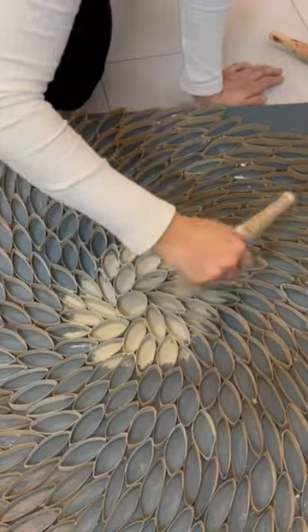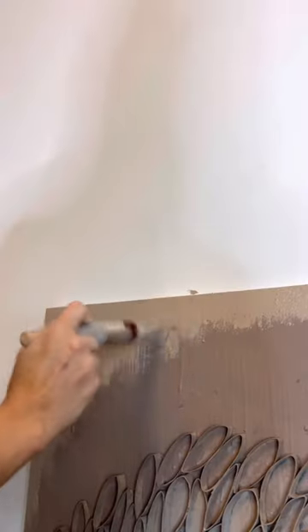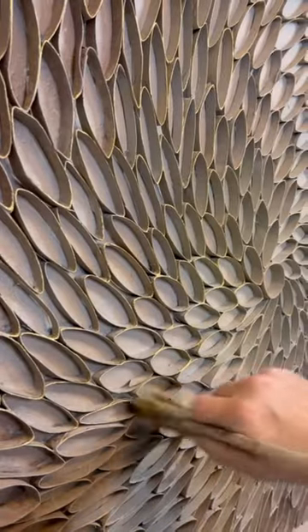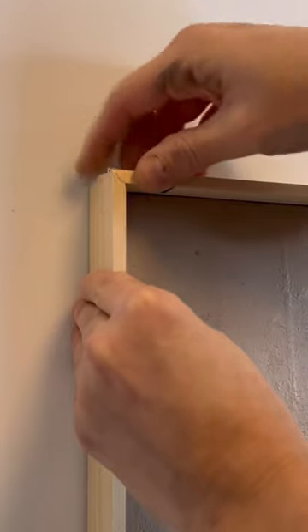I began stippling and blending, making them all blend together. Then I used some gold gilding wax to highlight the edges and got some spare wood to create a frame around the canvas.